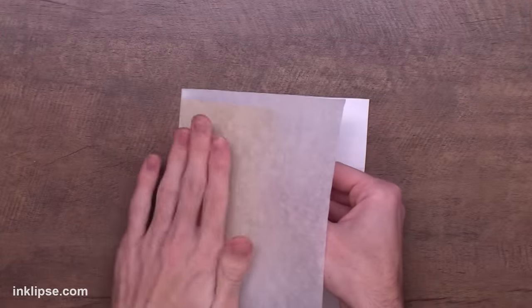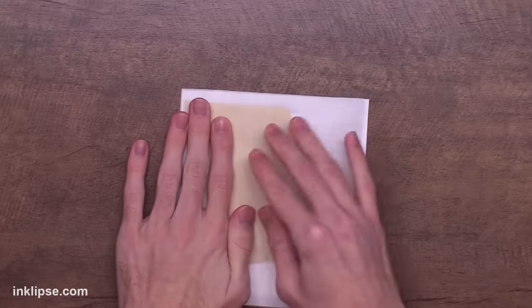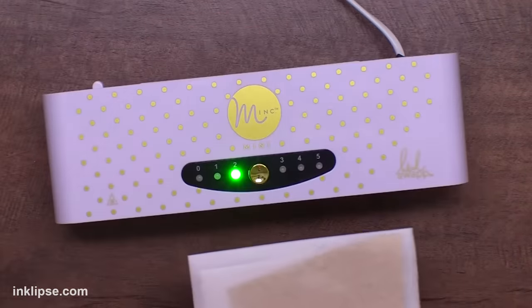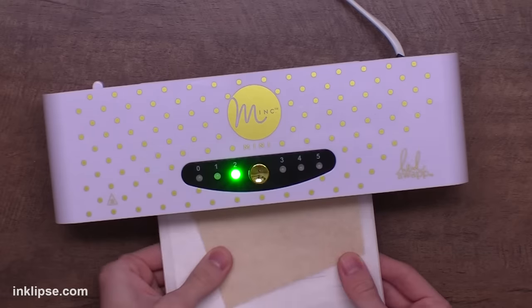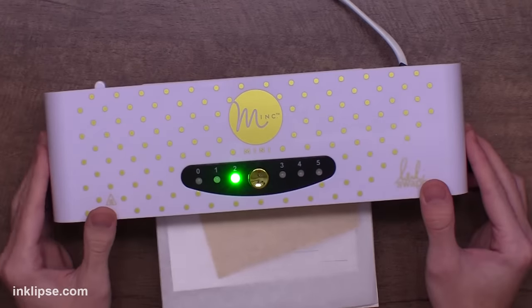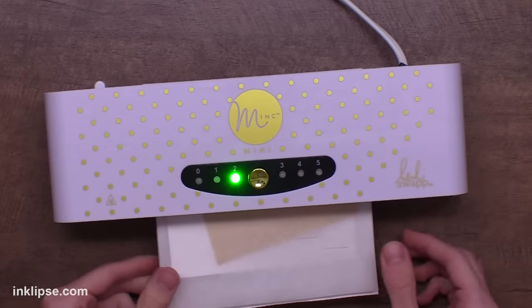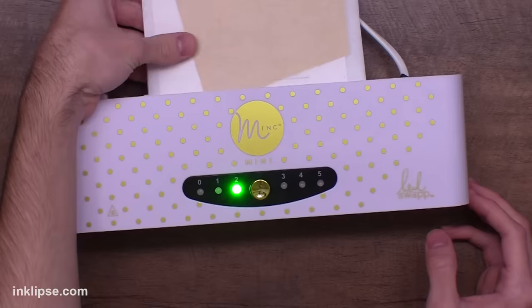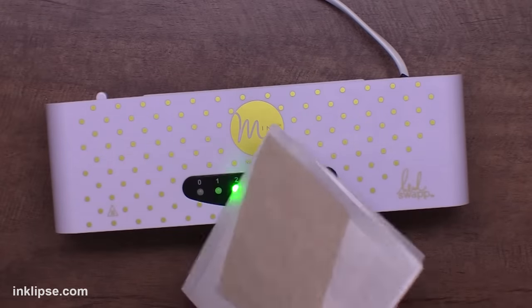I've taken that piece of foil and placed it over top of the image that we just heat embossed, and then I'm going to place this into a carrier sheet. You want to use the regular mink carrier sheets — I ran out so I had to use parchment paper with a little bit of printer paper, but you'll get better results with the carrier sheet. Then I put this on setting number two.